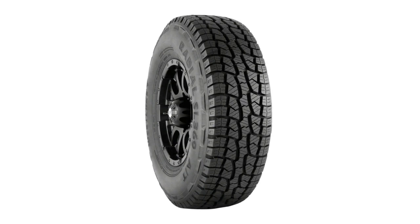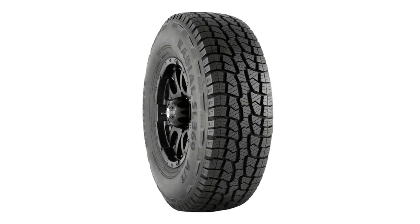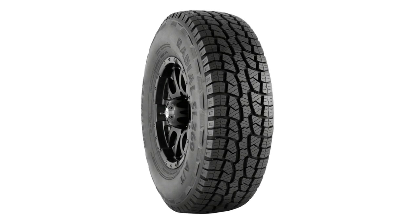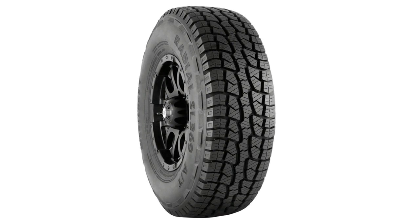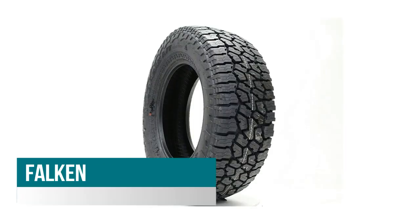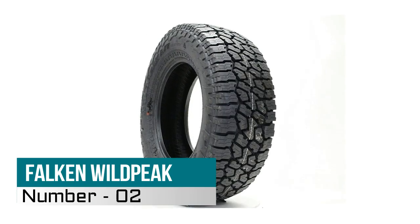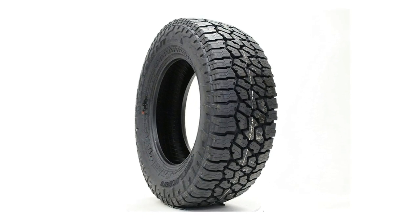Number three: Westlake AT All-Season Radial. Improved siping pattern and rigid tread blocks enhance braking response. Variable pitch tread integrated with unique siping patterns reduces road harmonics. Aggressive step tread block designed for maximum on and off-road traction.